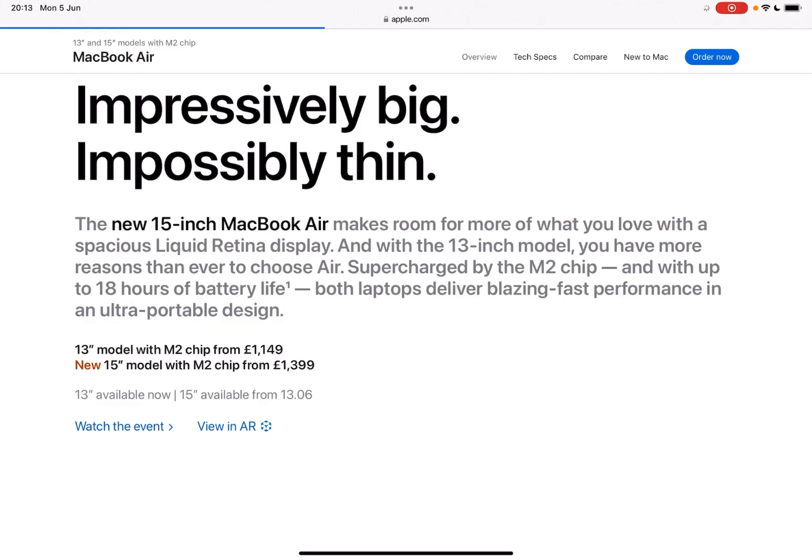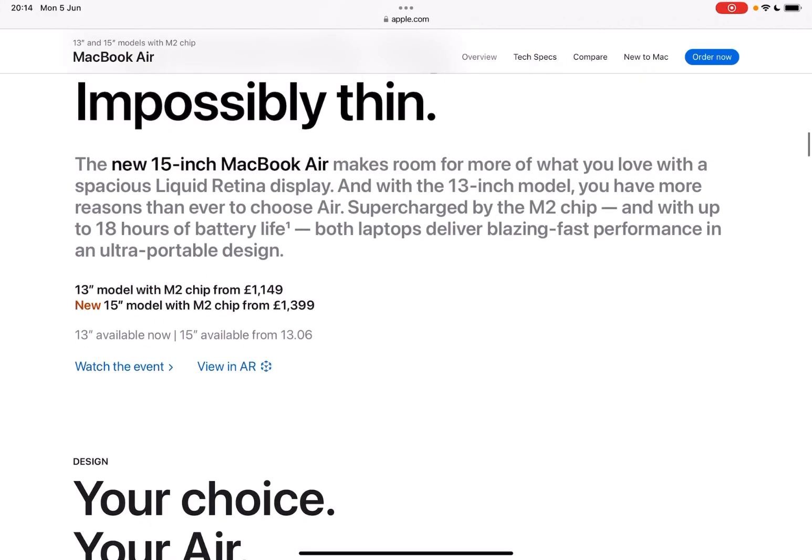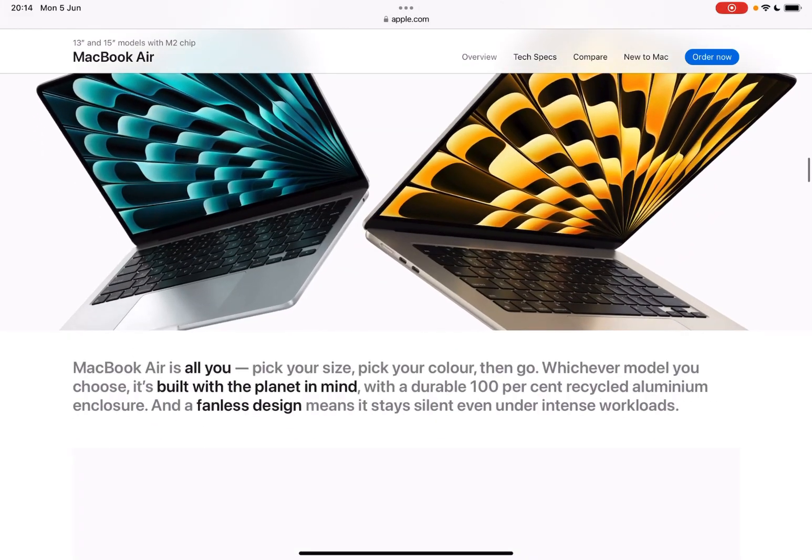Impossibly thin. Pricing: the 13-inch one is just over £1,100. The new 15-inch model is £1,399. It is quite a lot. Is it worth upgrading? It's got the M2 chip which is very good, and 18 hours of battery life — you can't go wrong with that.